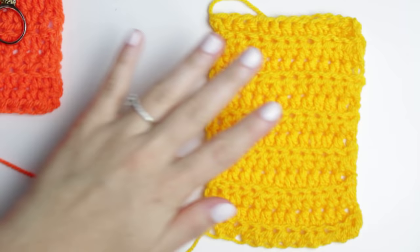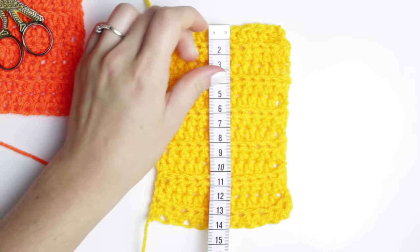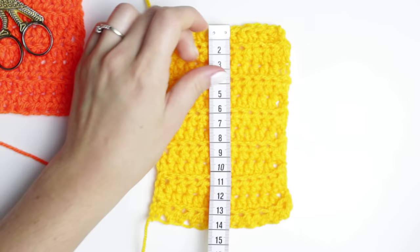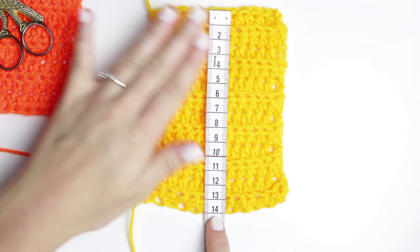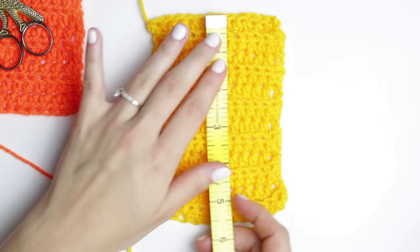If you want to know the measurements — because you may want to do it in a different size — the size of my rectangles is 14 centimeters by 10 centimeters. I'm not going to read it in inches because I'm really bad at inches.